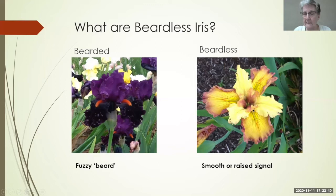The other major difference is that the beardless bloom in most places at a different time than the bearded, and their rhizome is significantly different. So what we're talking about today is a huge group of irises that do not have this beard and are grown differently from the bearded iris.